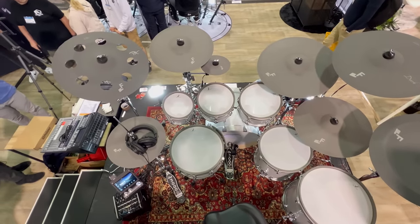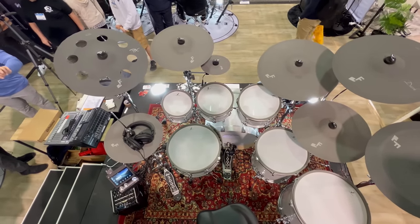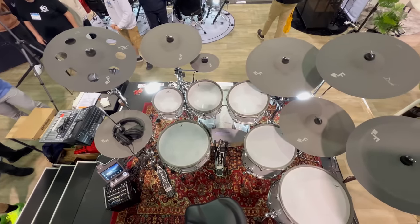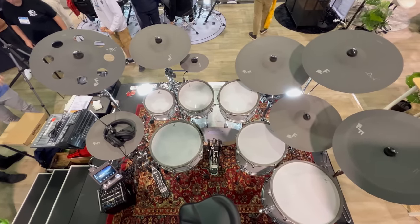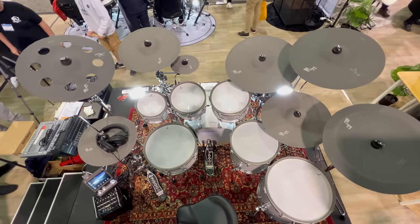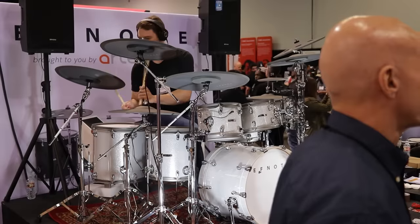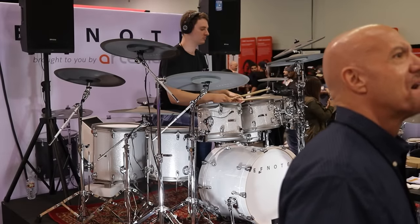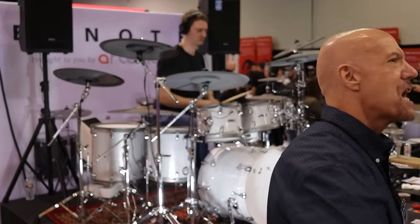You get a two-piece set of 14-inch hi-hats that are some of the best in the business. You get a 20-inch ride cymbal, a 17-inch ozone-style crash cymbal, an 18-inch china, a 16-inch crash, an 8-inch splash, an 18-inch dark crash, and an 18-inch regular crash. Almost everything has bell zones except for maybe the splash cymbal. I think the china doesn't have it either. And everything has 360 triggering.